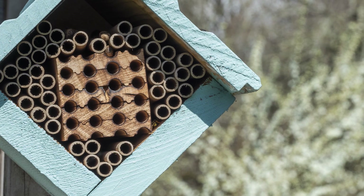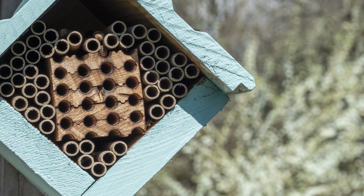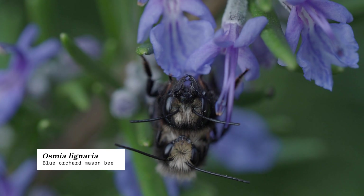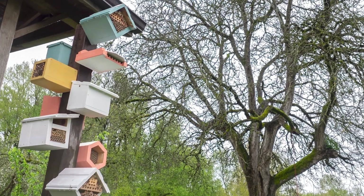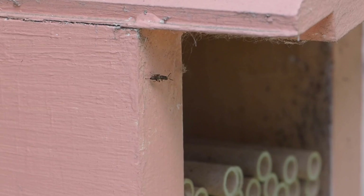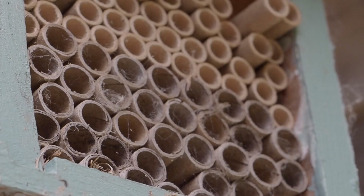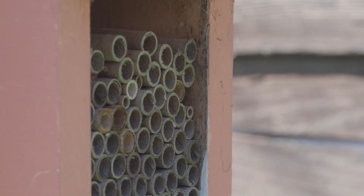Providing habitat for solitary bees is a fun and easy way to make a positive impact on your local ecosystem. Solitary bees like mason bees are wildlife, and as soon as we put those habitats up, we are inserting ourselves in their life cycles. Left unattended, pests like pollen mites, parasitoid wasps, Houdini flies, or others can run rampant and cause bee populations to crash. Therefore, we are responsible for keeping these nesting sites clean and pest-free.